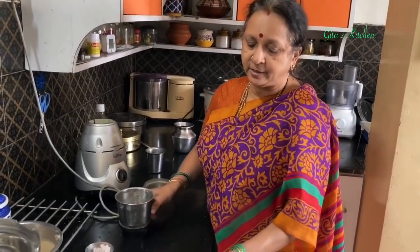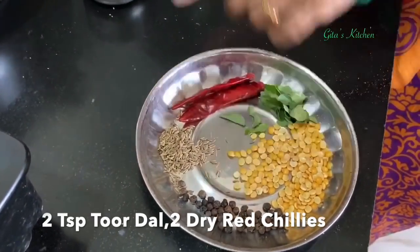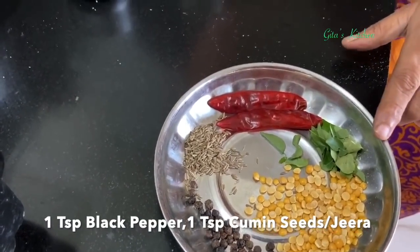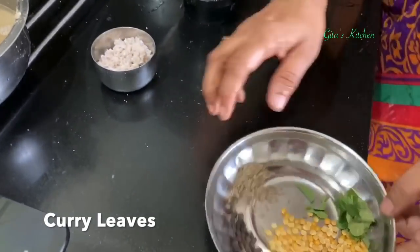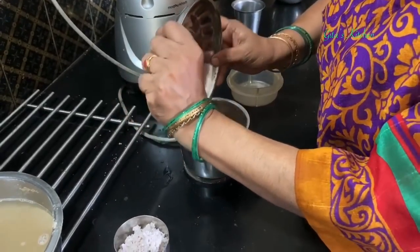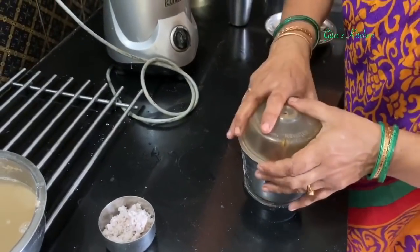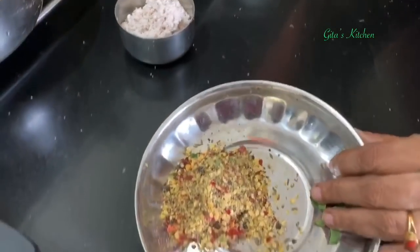While it is soaking, we can get the other ingredients ready. Here I have about 2 teaspoons of chana dal, 1 teaspoon of black pepper, 1 teaspoon of cumin seeds, 2 dry red chillies, some curry leaves, and 1 teaspoon of ginger. We are going to grind all these ingredients into a powder as well. It need not be very fine — it can be coarse like this. You can grind it directly in the pressure cooker.